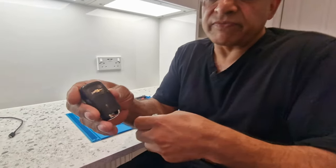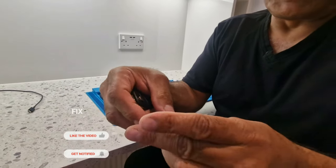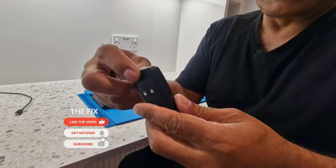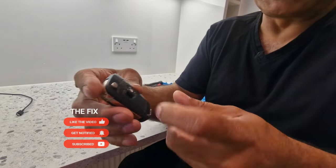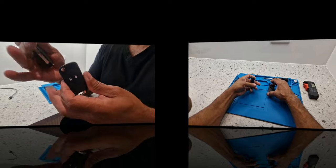Hello and welcome to The Fix. Today I'm going to be changing this key fob here - it's a Chevrolet key fob and the buttons are broken on it. So we bought this new key fob case and I'm going to be transferring all the interiors from this key fob into this one.